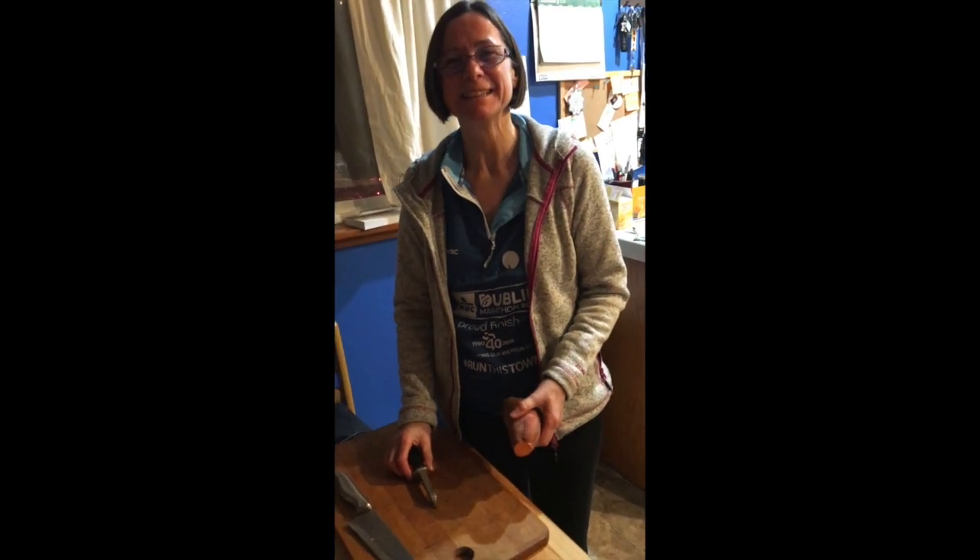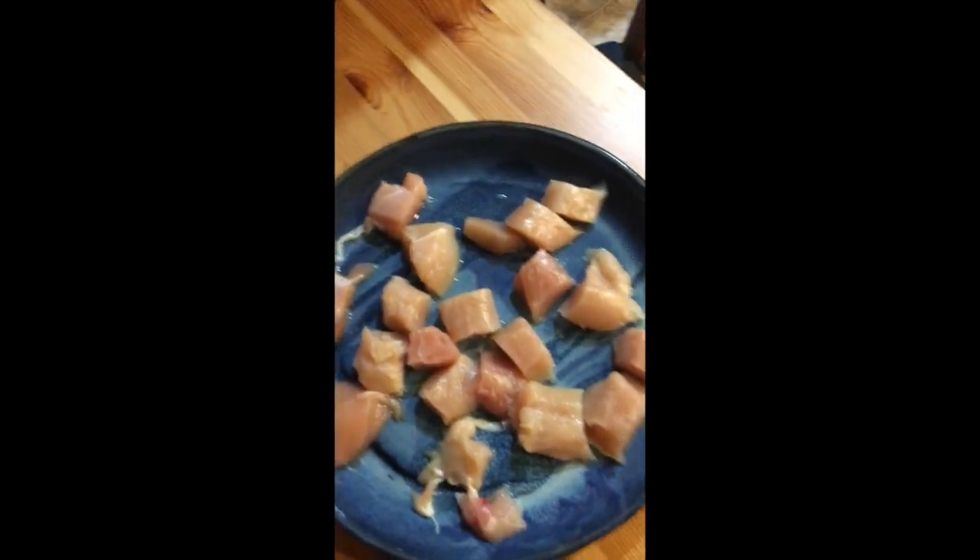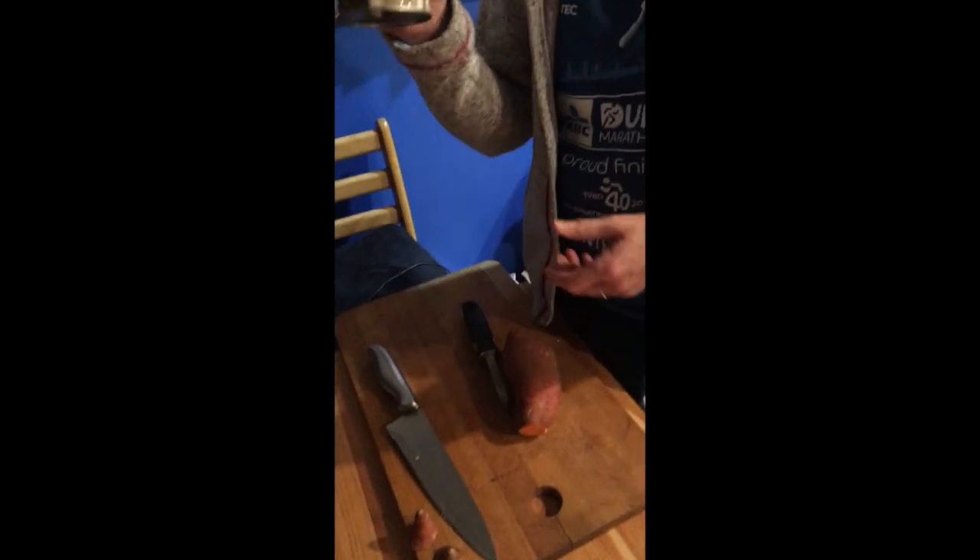So what have you got? Okay, so we have chicken — chopped up chicken. Quite a lot of chicken. Well, it's for four people. Coconut milk, in a tin. Is that normal?